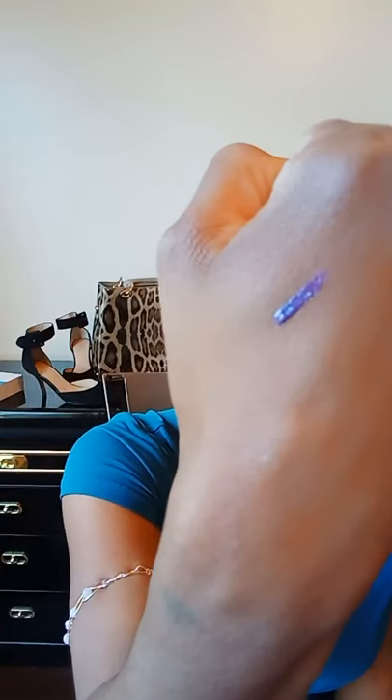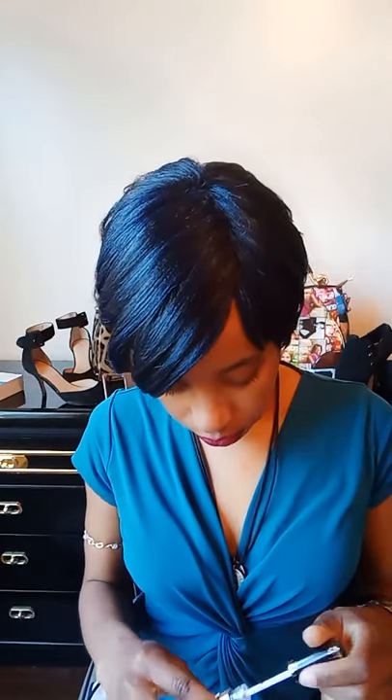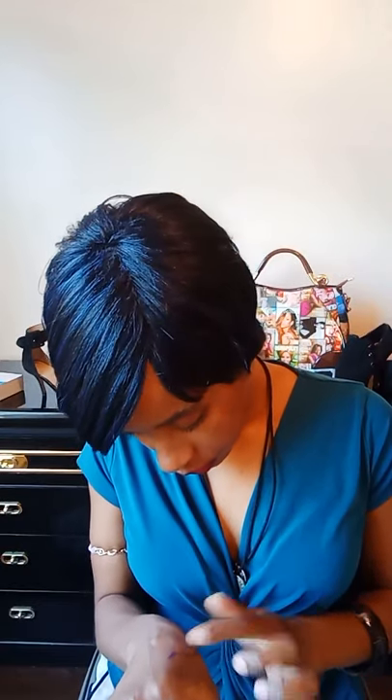I'm just going to put a little bit on my hand to show you guys the consistency. It is very smooth — a very smooth and sheer consistency. As you can see, it's still a little bit sheer there. I'm just going to actually put this over the color that I already have on.